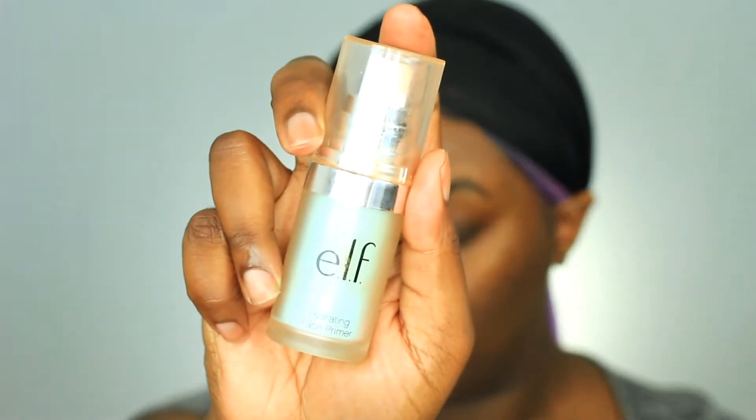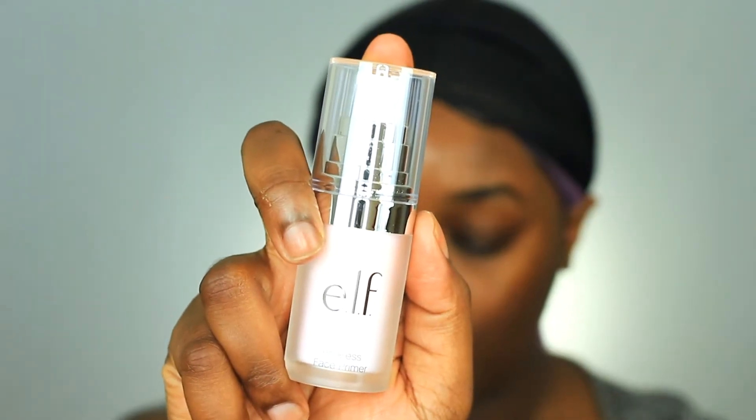Starting with the e.l.f. hydrating primer — I'm going to put that all over my face to prime my face. And then I'm going in with the e.l.f. poreless primer. These primers are so affordable you guys and they work so well. I honestly probably won't buy any more expensive primers.